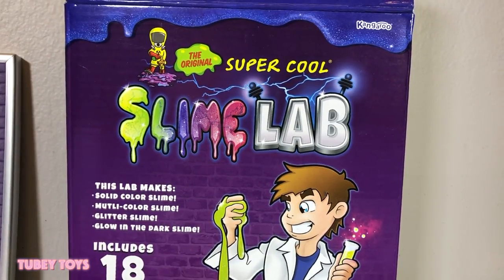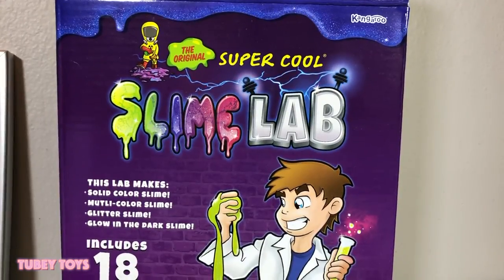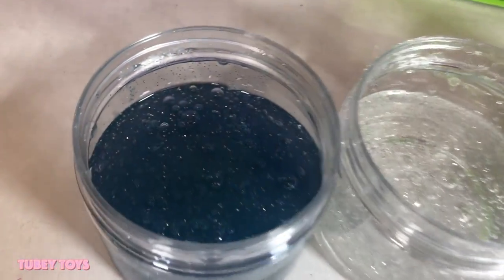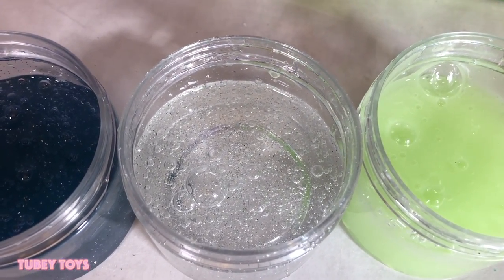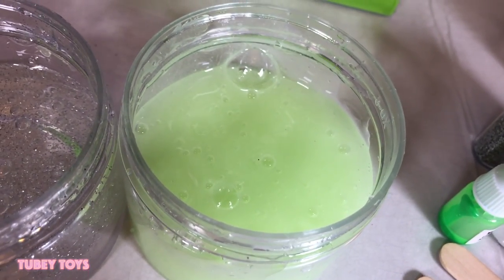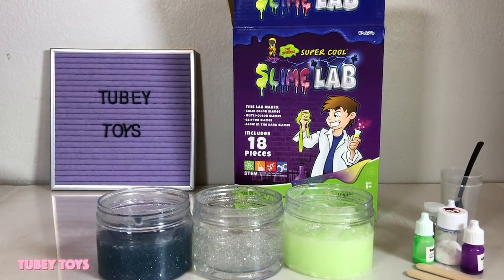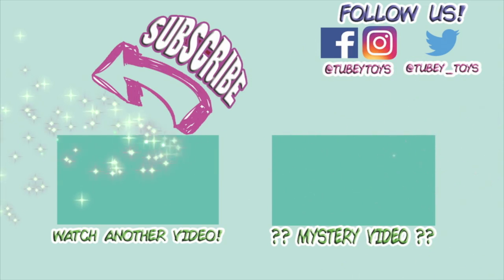Well guys, I had so much fun making slime with you today! If you did too, please leave a comment below and say 'make more slime videos.' Which was your favorite slime that we made today — the multi-colored slime, my best batch of clear glitter slime with the awesome bubbles, or my absolute favorite glow-in-the-dark slime that wins best slime in the world? Let me know in the comments below. We are To Be Toys, my name is Tiffany — thank you so much for watching, and thank you Kangaroo Manufacturing for sending us this amazing slime lab. Give us a thumbs up, please subscribe, and have a slimetastic day!